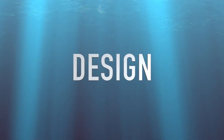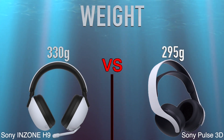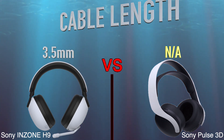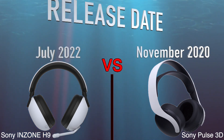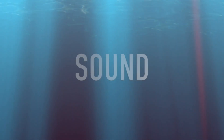Design, weight, cable length, waterproof, release date, sound.